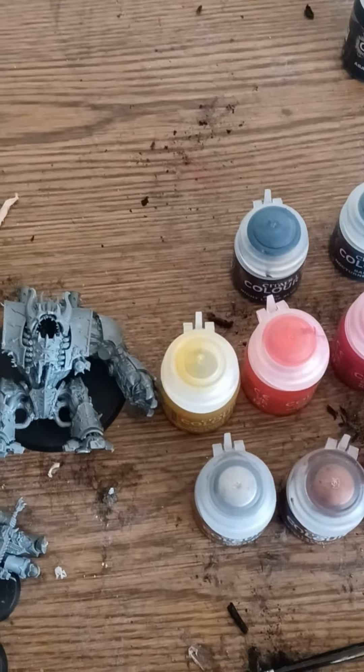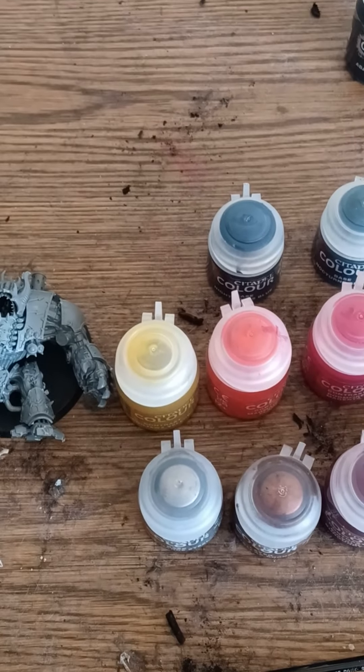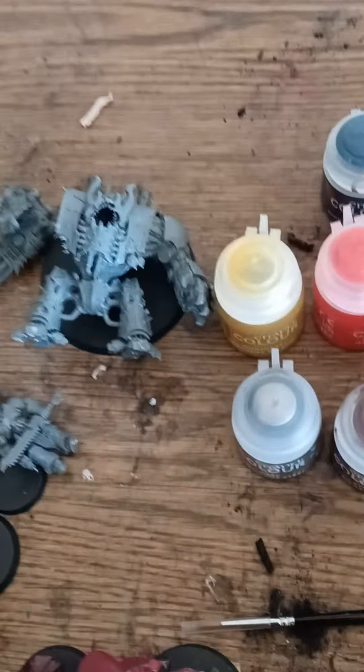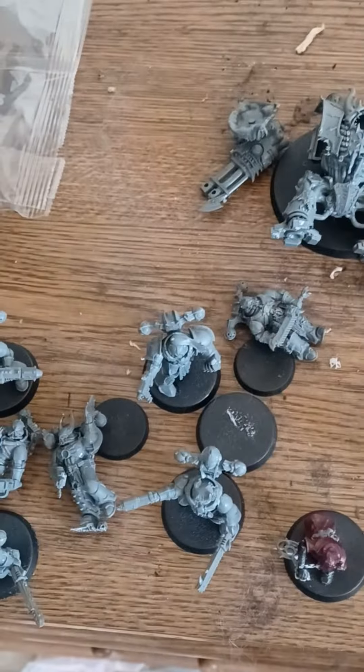Hey everyone, I'd like to share my current hobby, which is Warhammer.